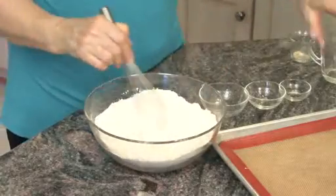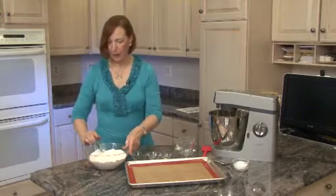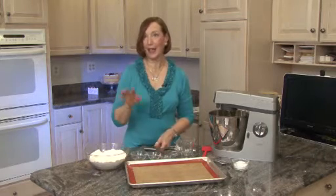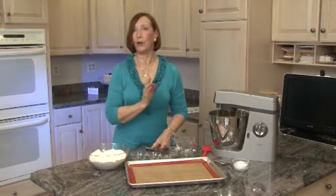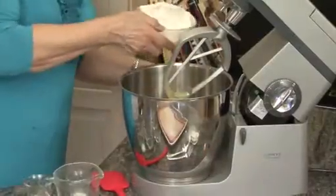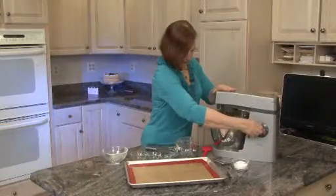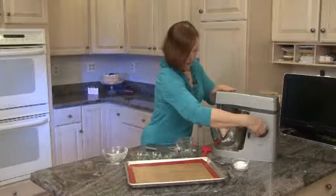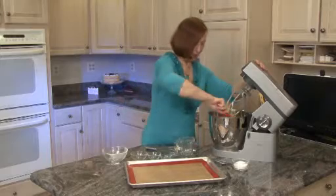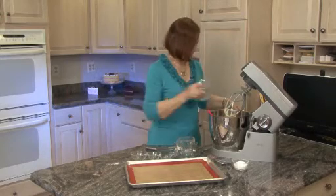That's the best part. And once this is well mixed together, we're going to add it to the flour. Now you may or may not know that whenever flour is added in a recipe, it's usually the last ingredient and it's added on the lowest speed. Because if you overbeat the flour, your cake or your cookies aren't going to rise. I'm going to add this in batches.